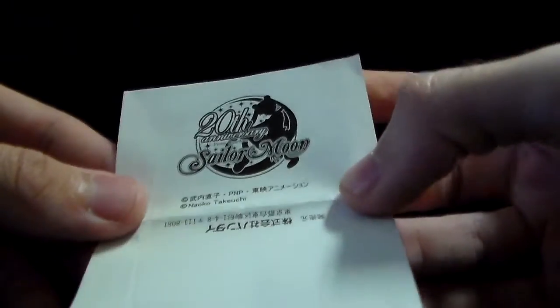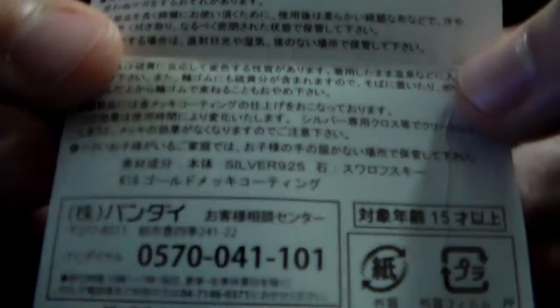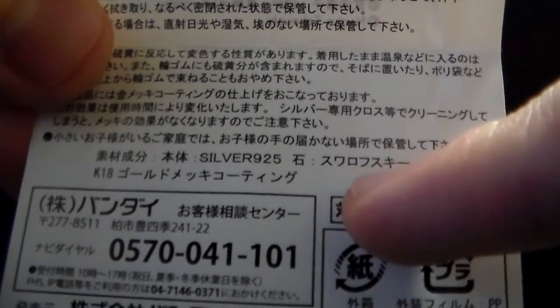It also comes with this teeny tiny little paper which shows you the 20th anniversary logo and some specifications about the actual product — maybe a warning and precaution. It says, and I don't know if you can read it, that it's made in silver 925 and an 18-carat gold coating.